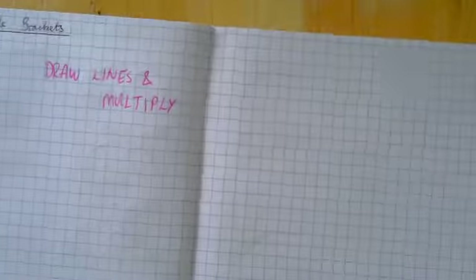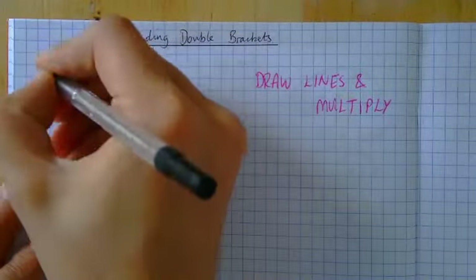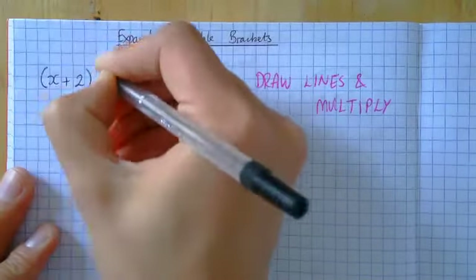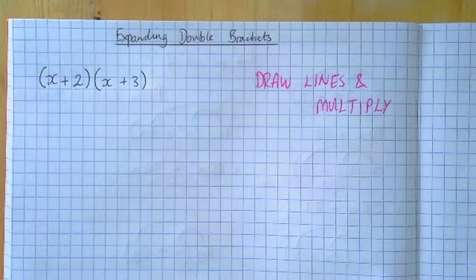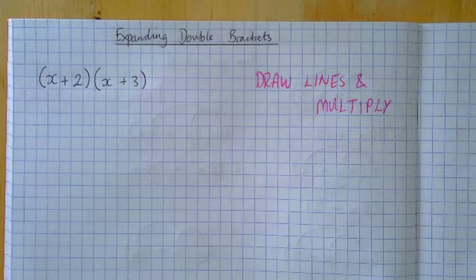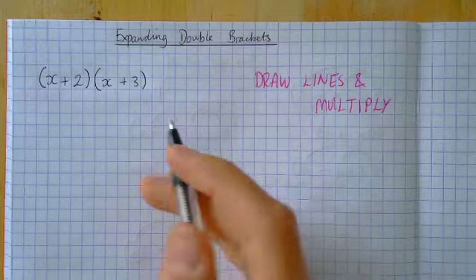Today we're going to be looking at brackets that come in pairs — double brackets. So we're going to have brackets that look something like x plus 2 and x plus 3. Last time we only had one pair of brackets; this time we've got two pairs. Our motto is still the same — draw lines and multiply — but this time we're going to have to draw four lines. Last time we only drew two lines.